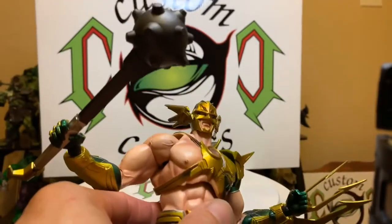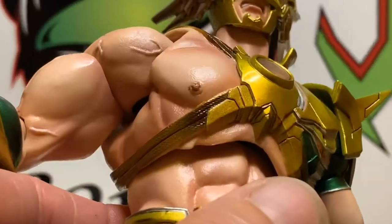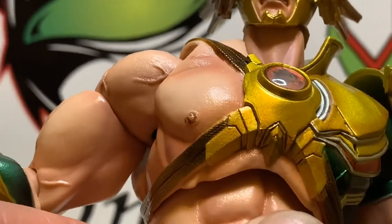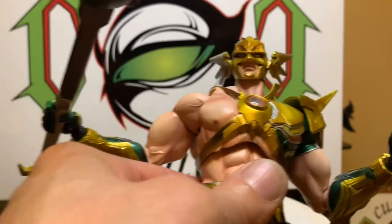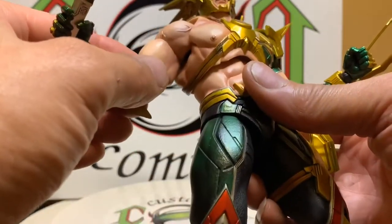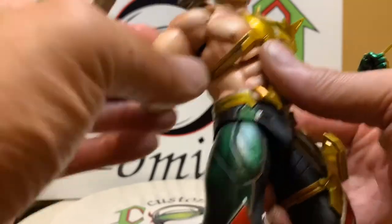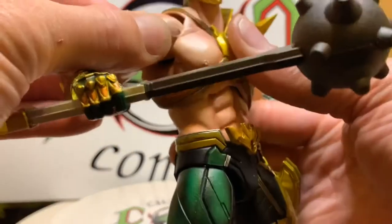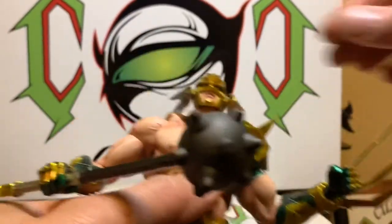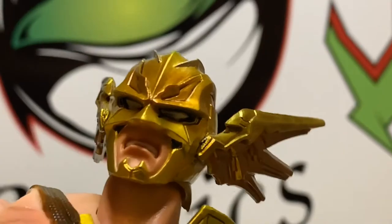The veins look good. They really put detail in the nipple — just noticed it. I like the grimacing look on his face. Very nice.